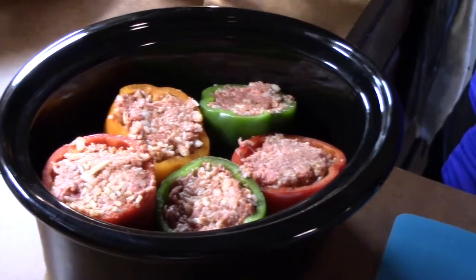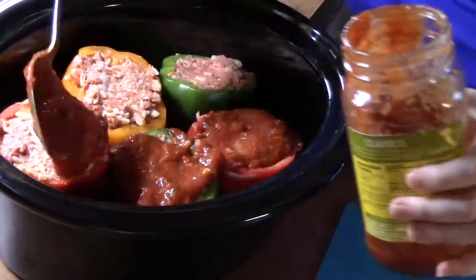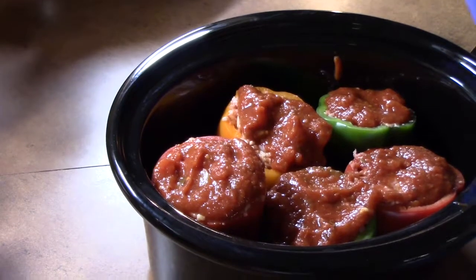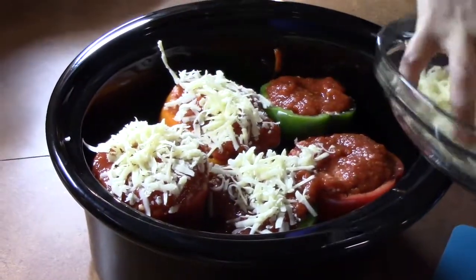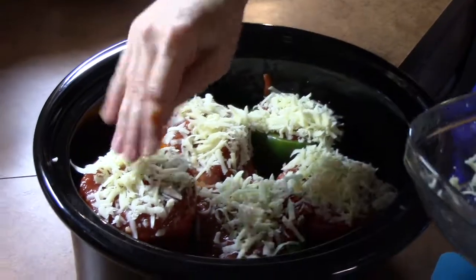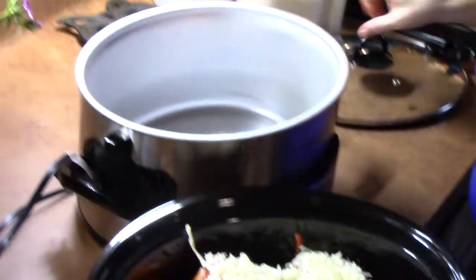Now what I do is I pour a little bit of sauce onto each pepper, and sprinkle the rest of my mozzarella cheese that I had grated on top of those. Now I'm going to put the whole thing into my crock pot.